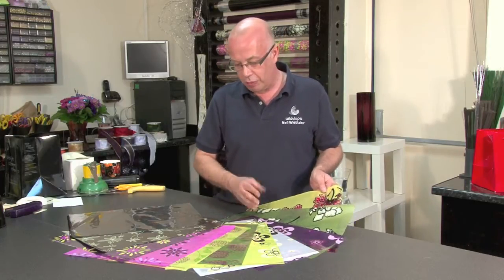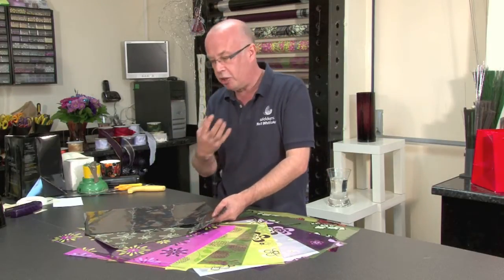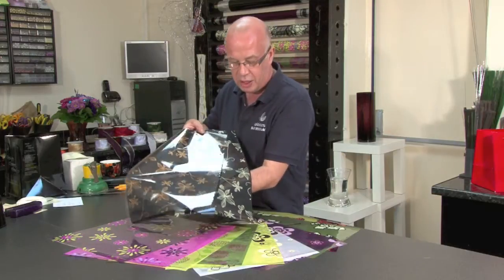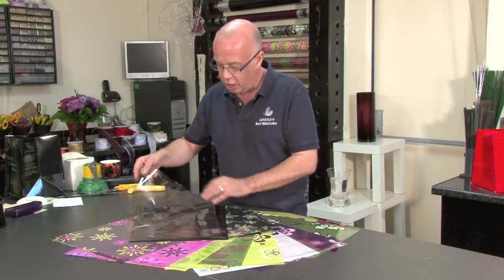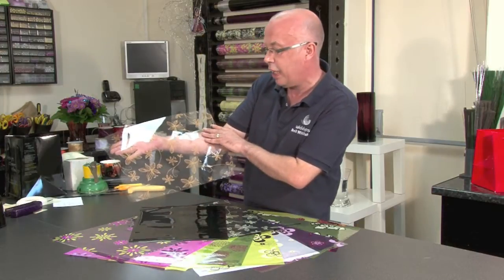I would like to show you the range that has been created, which is really something that is going to add that extra expensive touch to any of your designs. I'm going to start with the first design I created, called Ella. It's more of a skeletonised feel leaf design, and if I just lift it you can actually see the transparency on the clear cellophane.